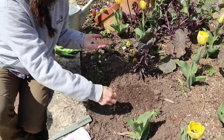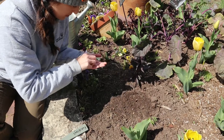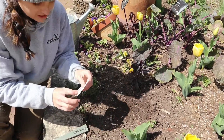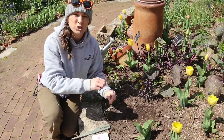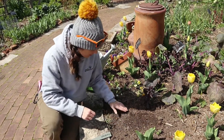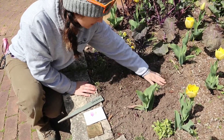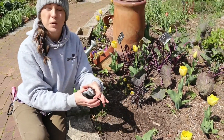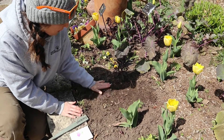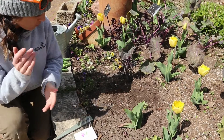Then you just kind of sprinkle your seeds on the surface of the soil. It's pretty easy. You can always thin your seedlings out once they start growing, so don't feel like you have to measure all your seeds out individually. Once they start coming up you can see where your plants are and thin them at that time. You want to give them a little room to grow so they can get nice and big, especially these rutabagas. After you sprinkle your seeds you just kind of pat them into the soil so they have contact with the soil and can grow nice and healthy.